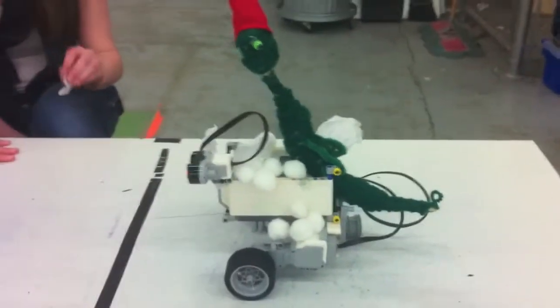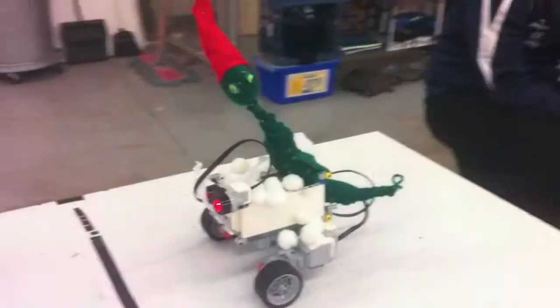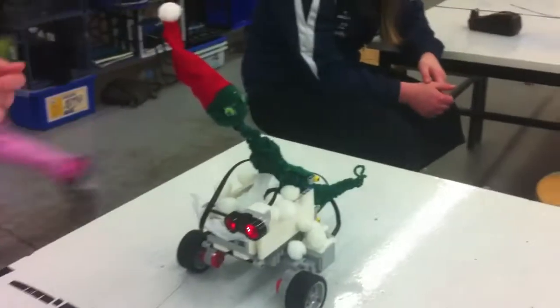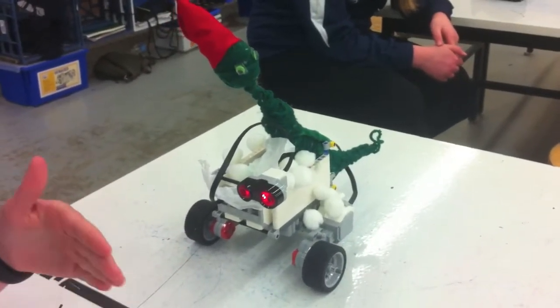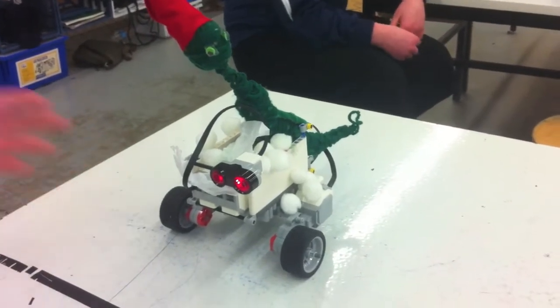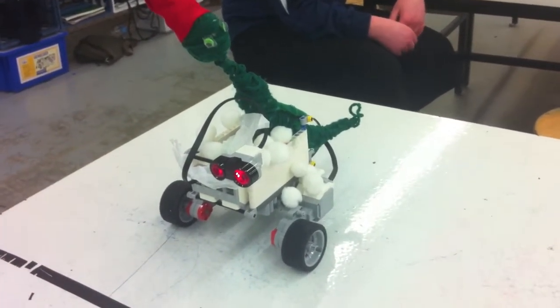It's the Grinch, and it's on his sleigh covered in snow. He's going to move forward, and then in 10 centimeters he's going to see something, and then he's going to want to go back and then stop — like he's hitting a house or something, like in the movie.